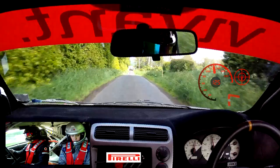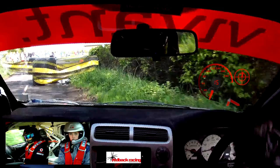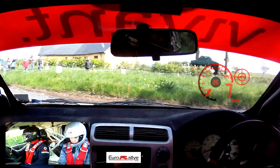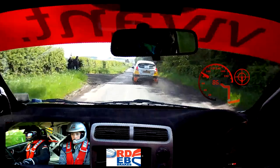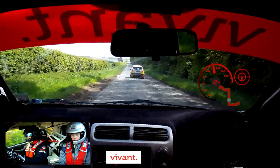This is flat crest, 200, chicane, turn 2 right, chicane. So this is chicane, turn 2 right, chicane. Turn 2 right, no chicane. 700 over crest. So this is 700 over crest.